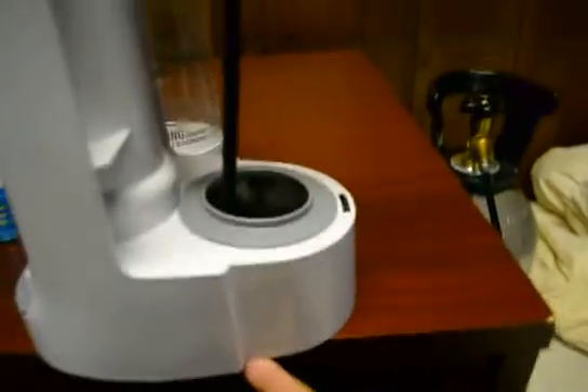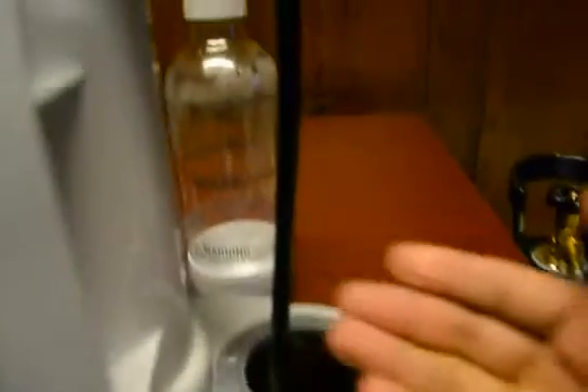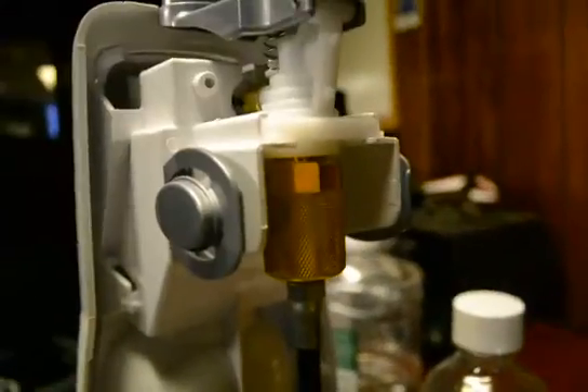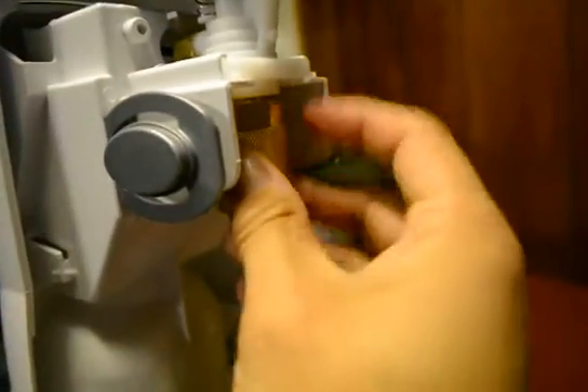It goes up underneath and fits beautifully into the SodaStream. When you tighten this, don't tighten too much because it might strip the plastic — you just want a tight seal. Let me close that up and set this up.